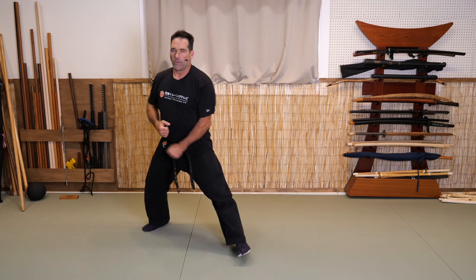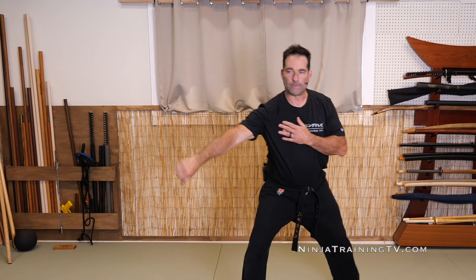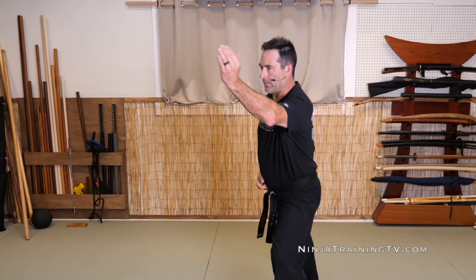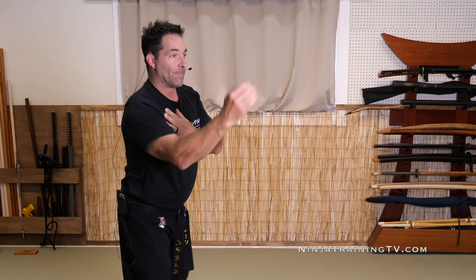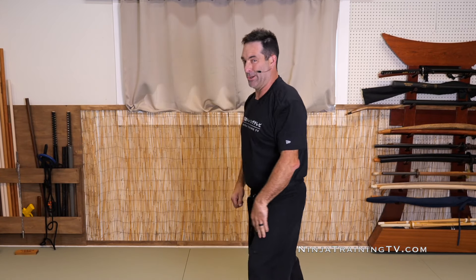Sui no kata. Typically we do a jodan uke and then come forward with an amote shuto. Jodan uke, amote shuto — upper level block, judo chop.